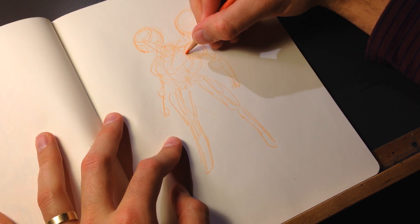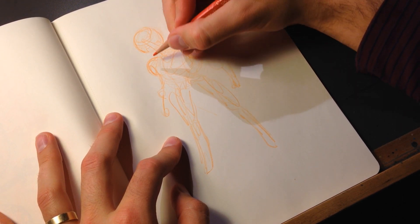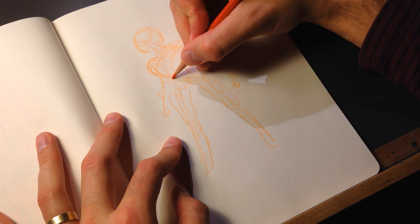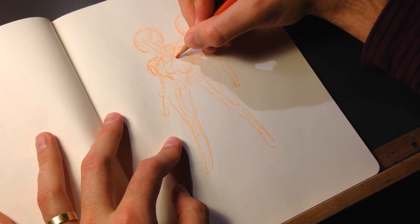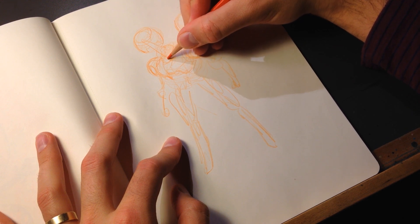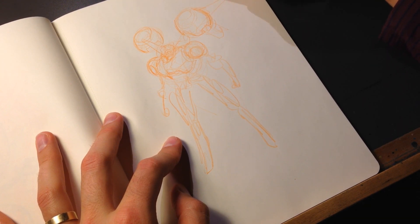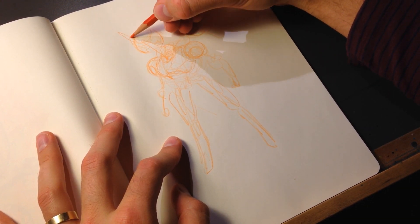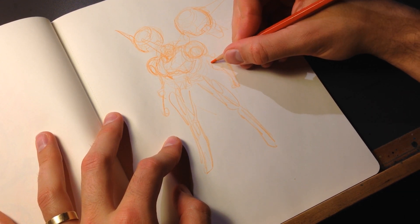The matter of fact is I just didn't feel like drawing today. I didn't feel like drawing this, but I did anyway. And I think that's kind of important if you're going to be an artist, or really any hobby or profession you choose to pursue — you've got to do it even when you don't feel like it.